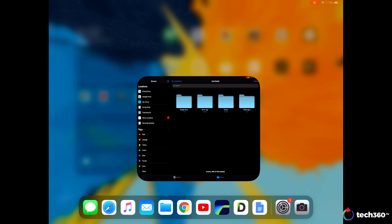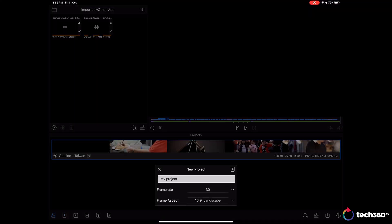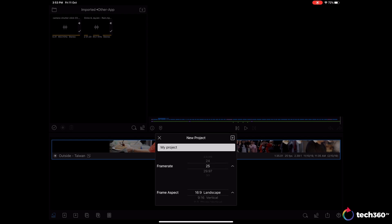So now you're ready to start — fire up LumaFusion. The first thing you want to do is to create a new project. Name it as you like and select the frame rate of the footage that you shot or intend to edit. I'm here in Singapore so I'm choosing 25 frames per second since we use PAL. As for the aspect ratio, this is entirely up to you. Most videos are shot in 16x9 and that is the most standard, but I prefer a more cinematic aspect ratio so I'm going with 2.39:1.